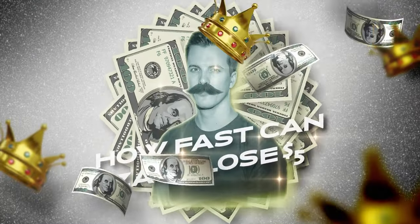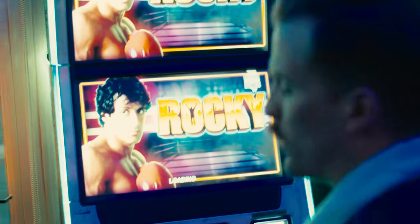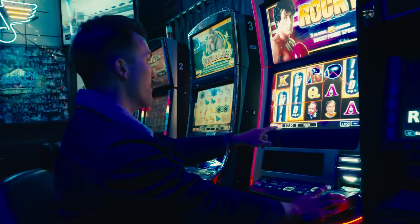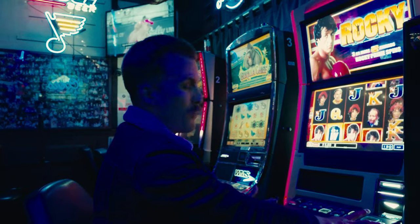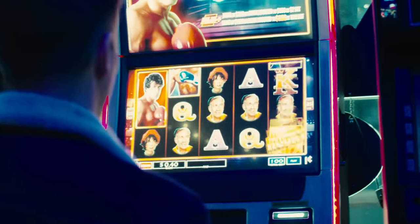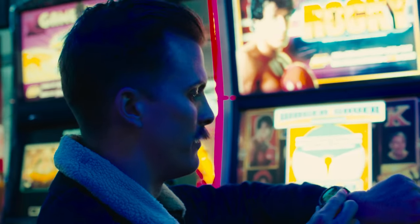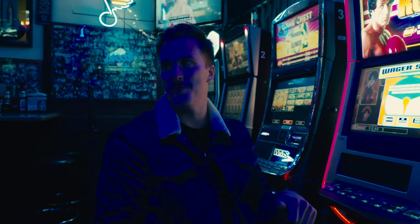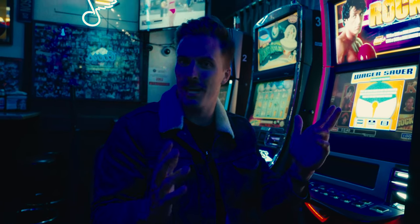Back to your favorite segment — how fast can Zach lose five dollars? We've had some pretty quick ones, but we're going to find out. One of my favorite movies growing up: Rocky. So that's what we're playing. We're up to seven dollars now. We're going to have one spin left. And that's it. Time — right at about a minute. Not great, not our worst, but not great.